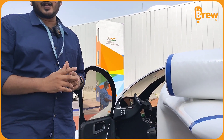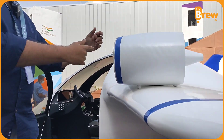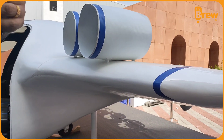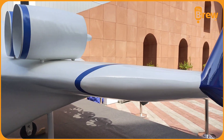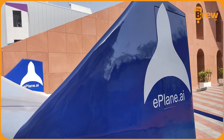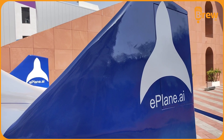We are planning this as a hybrid concept because that gives us a lot of advantage in efficiency. The vertical rotors are not that efficient, but when we use the horizontal rotors for forward flight it gives us a lot of range. With this hybrid concept we can achieve up to about 200 kilometers of range at a speed of about 160 kilometers per hour nominal.